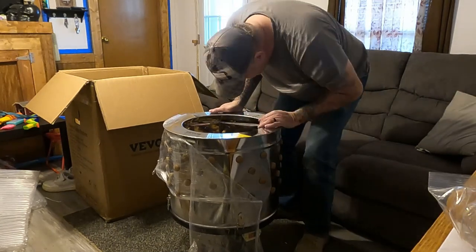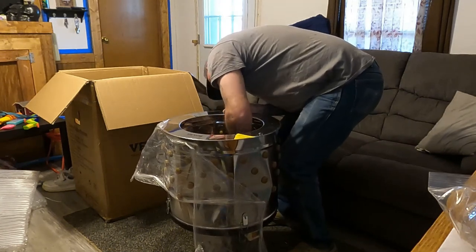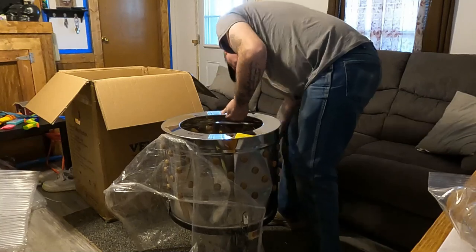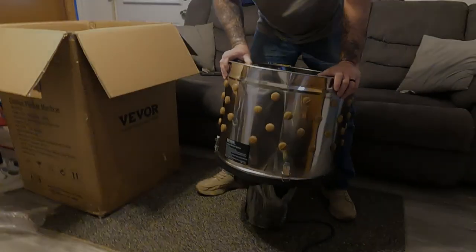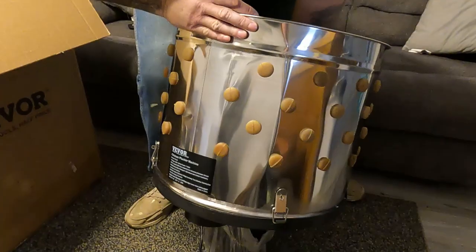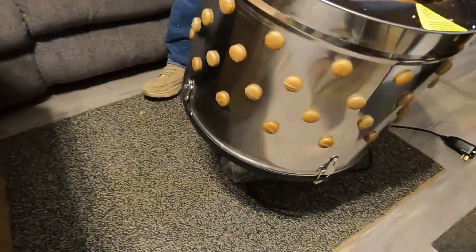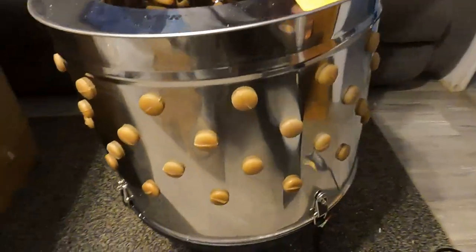That is dented — a good size dent right there. It popped right back out for the most part, but you can still see where it was. There shouldn't be any dents at all in this — it's dented all the way around. I thought they packaged it pretty good but evidently not.